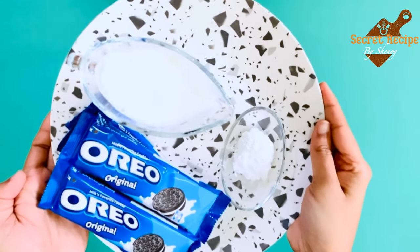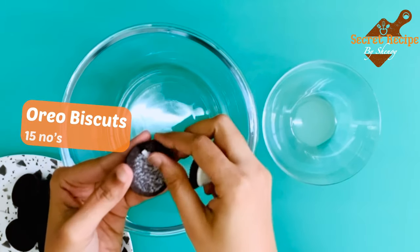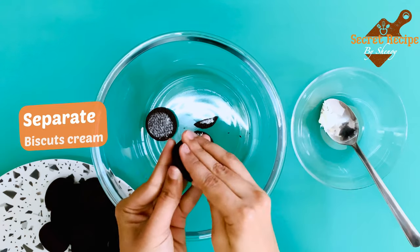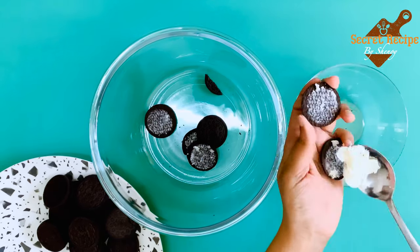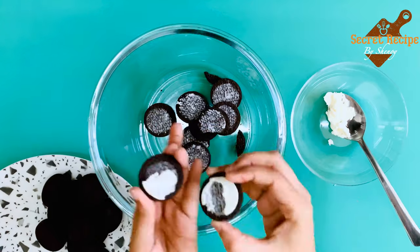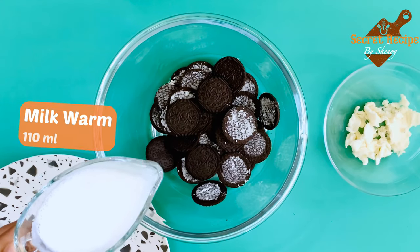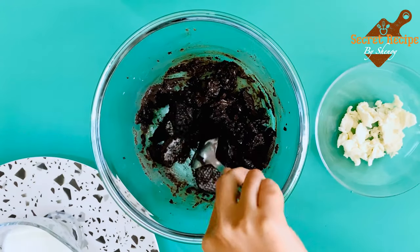Firstly, let's start making a cake base. This cake is a very simple one with only three ingredients. Here I have taken 15 Oreo biscuits. Start separating the cream from the biscuit. Take 110 ml of milk, add it little by little and keep mixing.